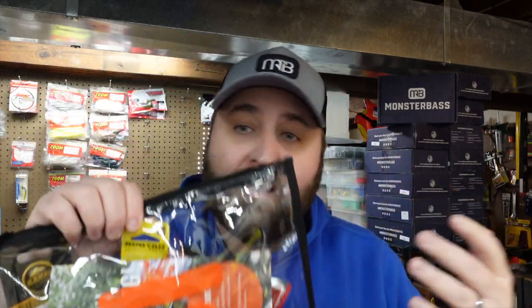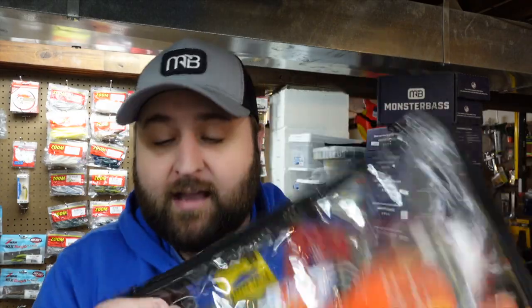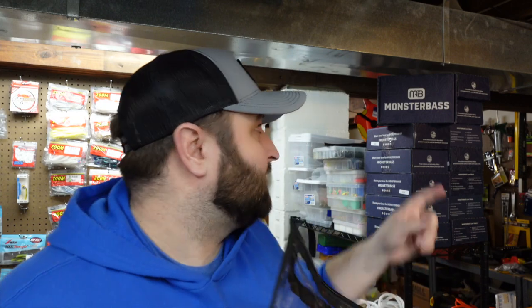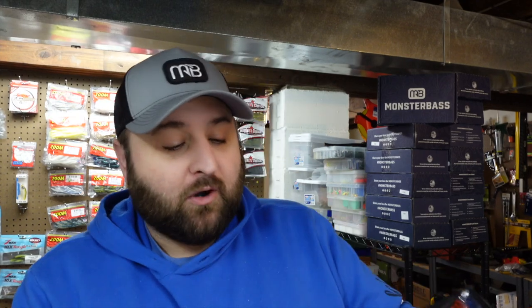And not just some bag you can't do anything with. This is actually a reusable bag that zippers closed, that you can store your fishing tackle in. So starting this month, every month, you'll be getting your box in a bag sent directly to your door. Let's go in deep on what came in this month's bag.